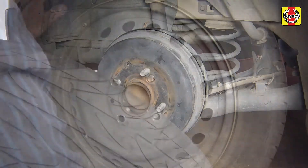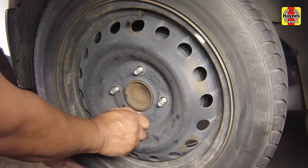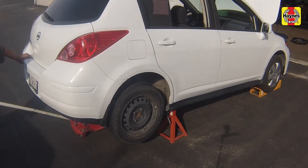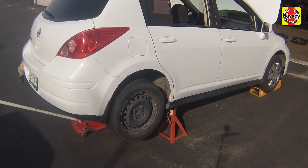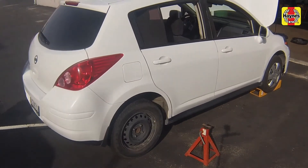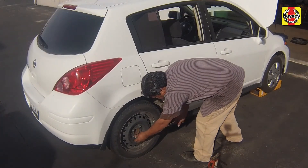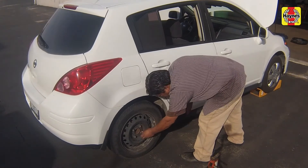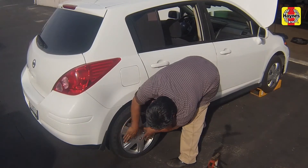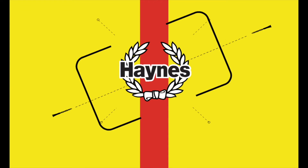Install the wheels and lug nuts, then lower the vehicle. Tighten the wheel lug nuts to 83 foot-pounds.